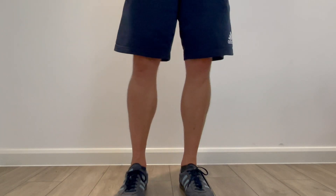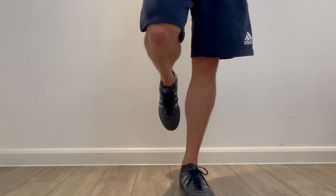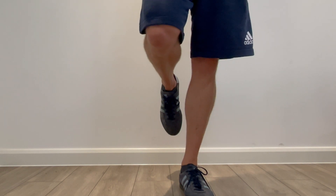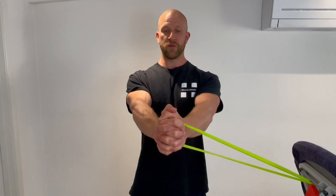Grab the band between the hands, clasp the fists and bring it in. Now keep the hands there, put the body weight onto the left side — this is the leg closest to the anchor point — then stabilise yourself, squeeze the glutes, keep a tight core and neutral spine, then pushing away and back in, just like we would for a standard Paloff Press.